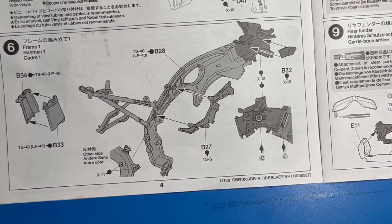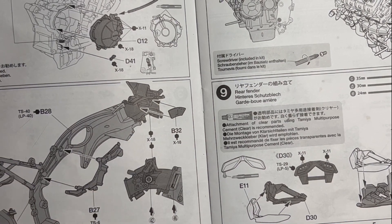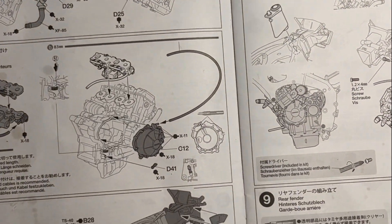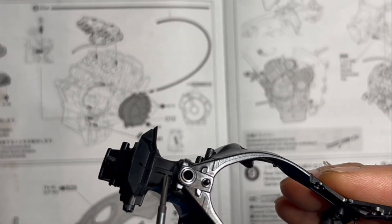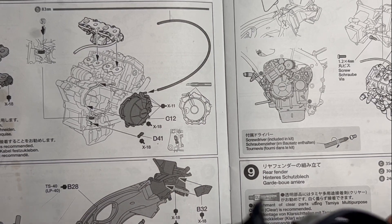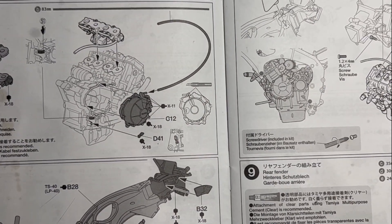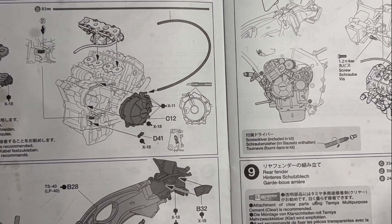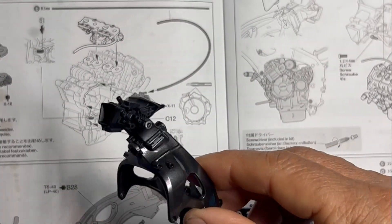There are two pieces — one goes on the left and one on the right — and they're actually located on the inside of the frame, so you'll never see them. I have no idea why Tamiya included a separate piece to fill in this little gap hole in the frame — it makes absolutely no sense to me. I put them in but didn't paint them because you'll never ever see them; they'll be completely buried in the frame.